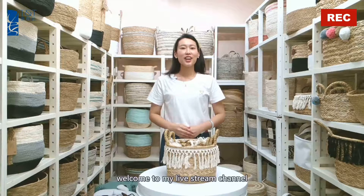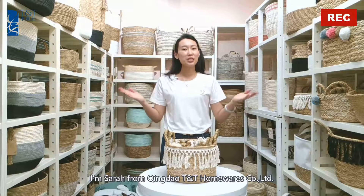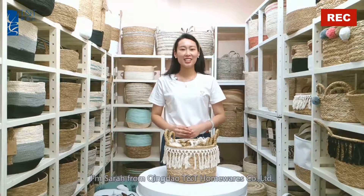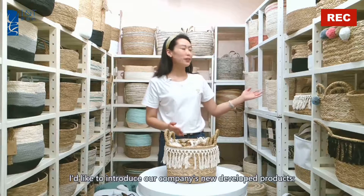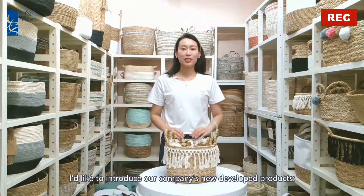Hey guys, welcome to my livestream channel. I'm Sarah from Qingdao T&T Homewares. In this channel, I'd like to introduce our company's newly developed product.